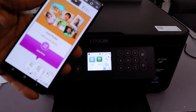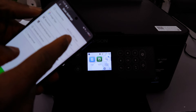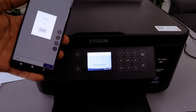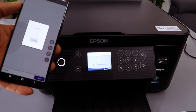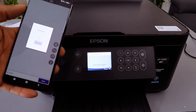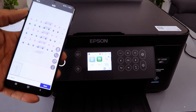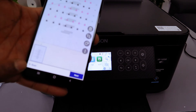Scroll to Scan on the printer, select Scan Settings. Set color, resolution to Standard, document type to PDF, then select Start. The document is now scanning.